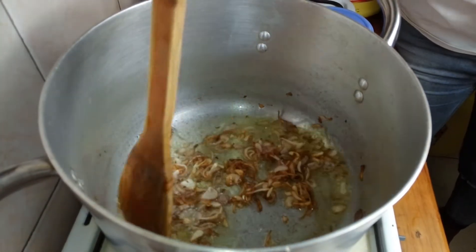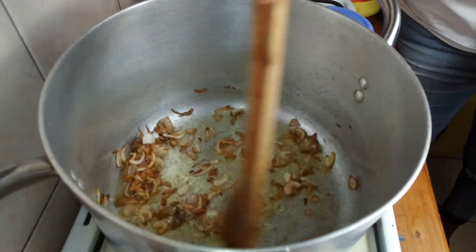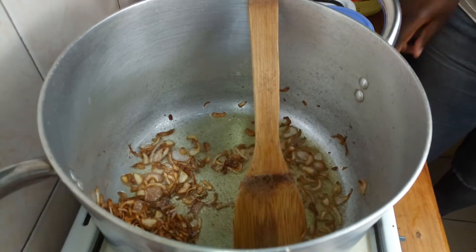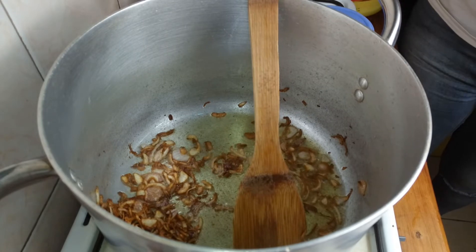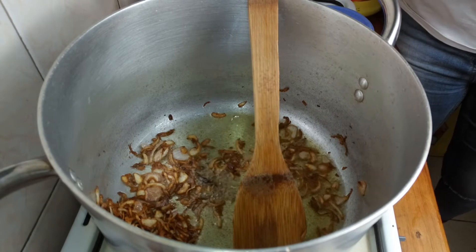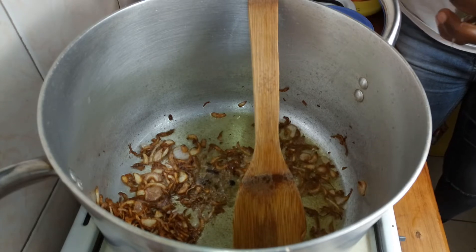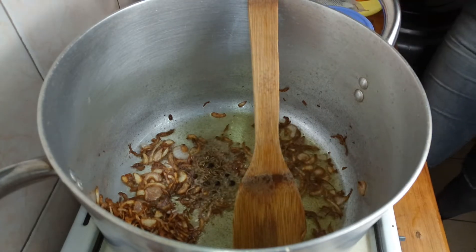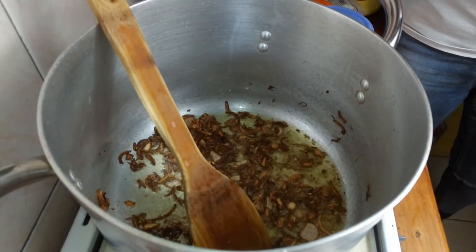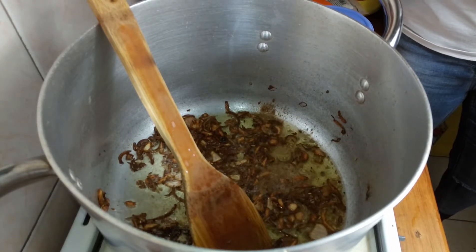As you can see, the onions are nicely done — they're brown. So we're going to be adding the whole pilau masala spice that has not been ground, followed by the ground version of pilau masala.